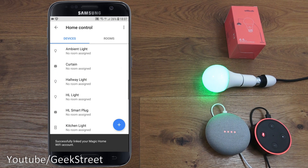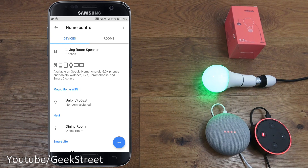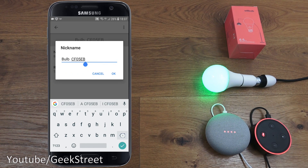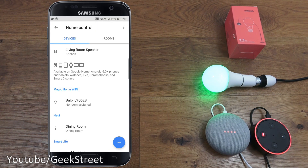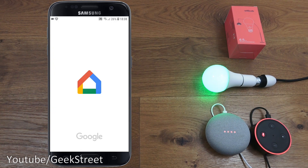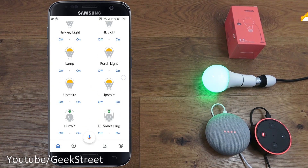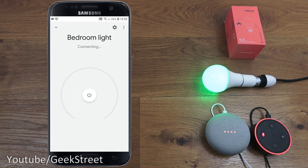Clicking Done and then Understood, scrolling down — there it is, Magic Home Wi-Fi. Clicking on it I can give it a nickname, so let's call it 'bedroom light' again, clicking OK. Going back, coming out, and going back in — there it is: 'bedroom light.' Giving it a moment to connect.